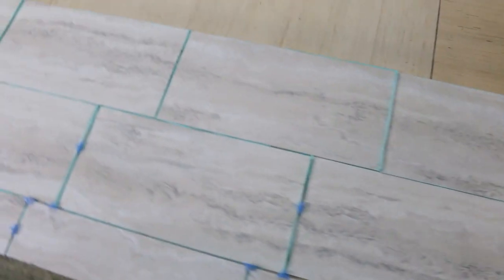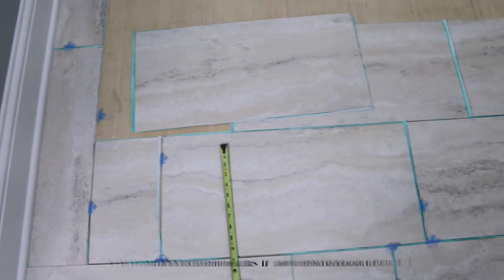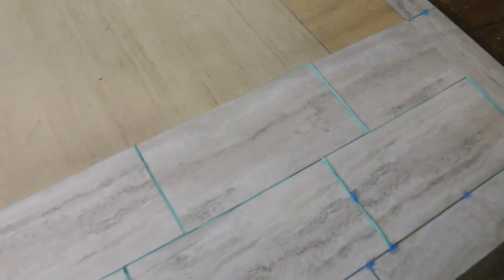We've started laying out the pattern. This is how we are going to do it. As you can see, we're starting on the border and we have all of our spacers in here. So now we're just going to lay the rest of them out and then we're going to start sticking them to the floor.